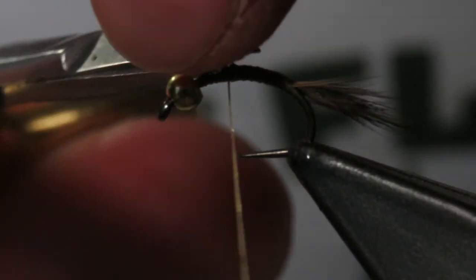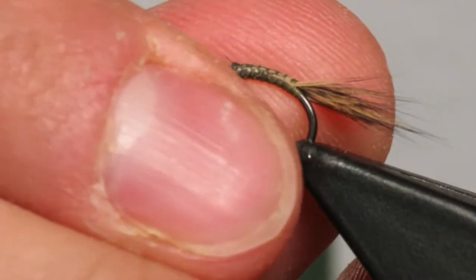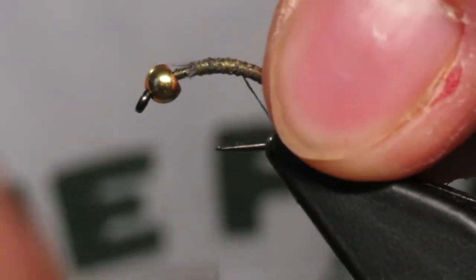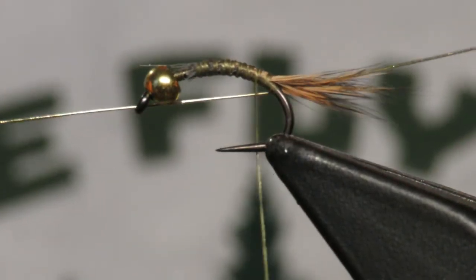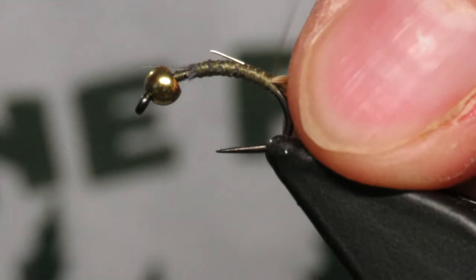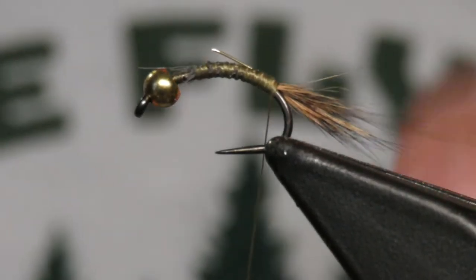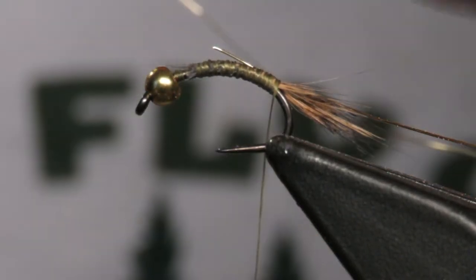I'll come forward and clip these fibers right off where I want the body to actually stop. Now I'll work my way back, and before I get to the very end I'm gonna be using a gold wire matching the bead. This is BR, I think it's size medium. I like to use a little thicker gauge because I like it to show up a little bit.